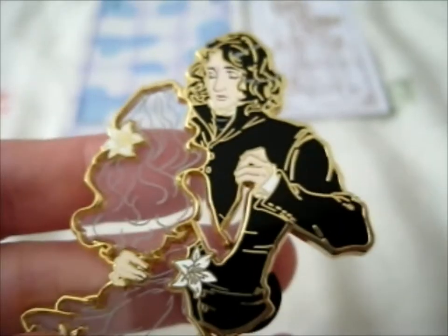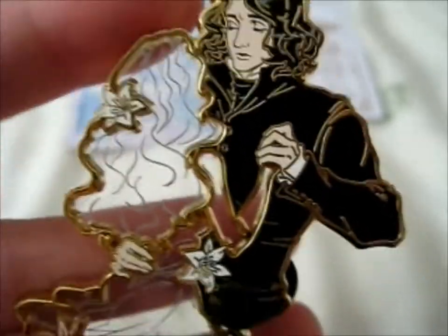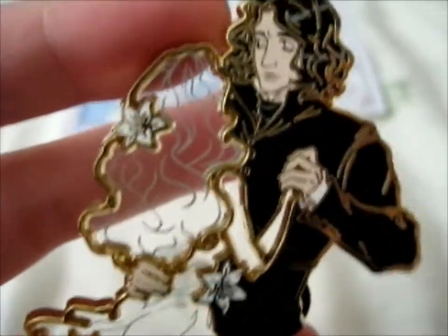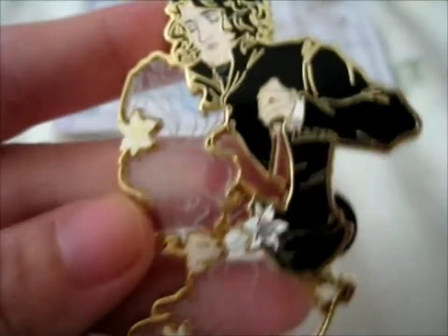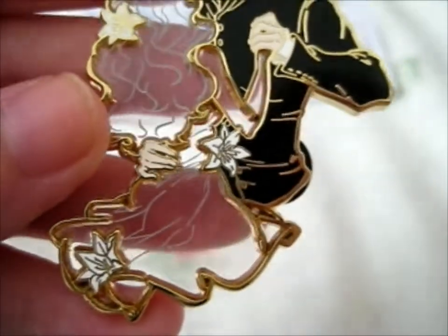No backstamp this time. Alright, that's a very lovely pin. It's another good one to add to my Snape collection.